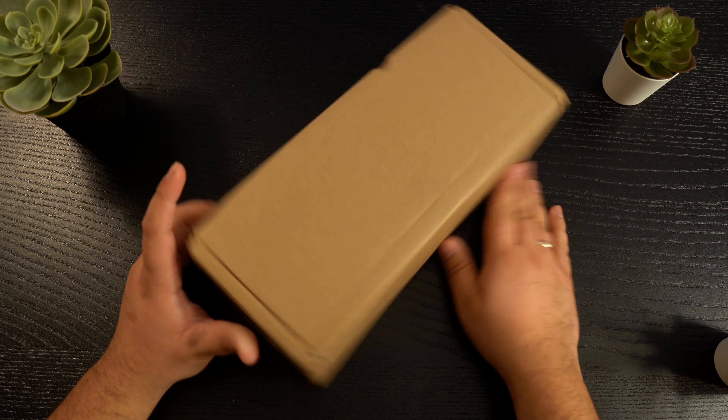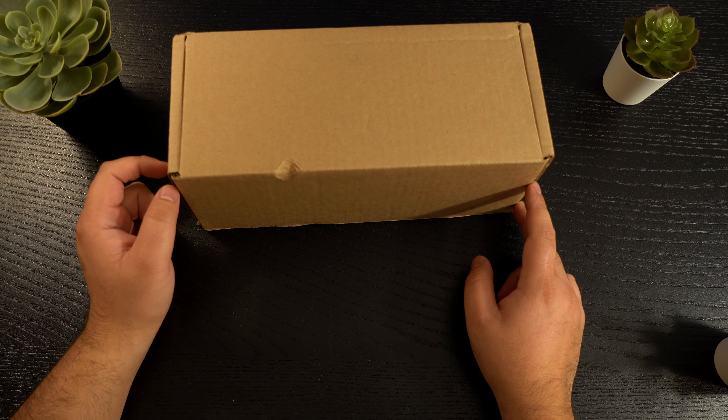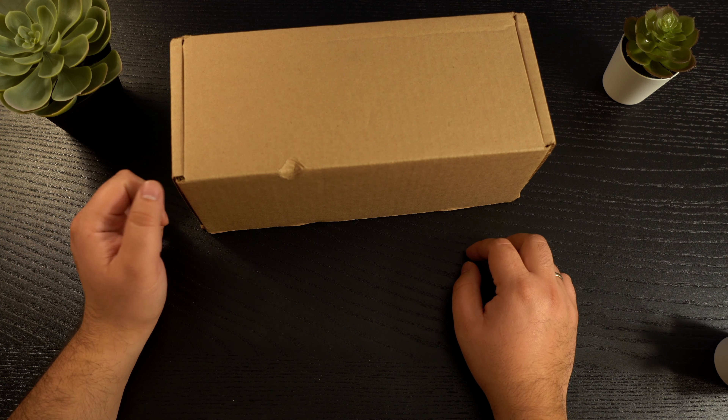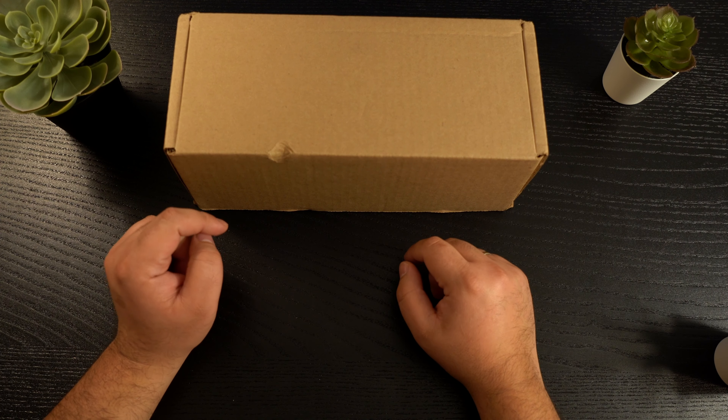All right guys, welcome back. So here we have it. After a couple of days, I got the shipment in from OnePlus. So let's unbox this — it's going to be a quick and dirty unboxing of the OnePlus 7T.